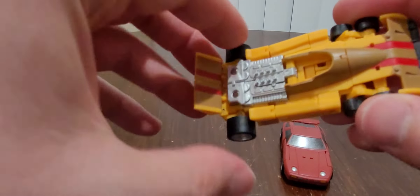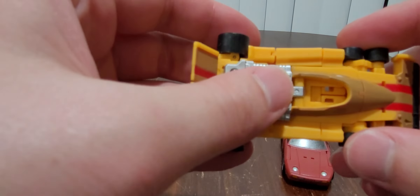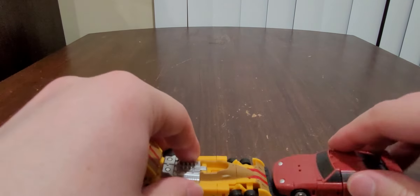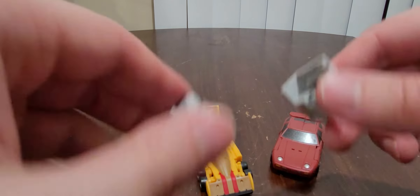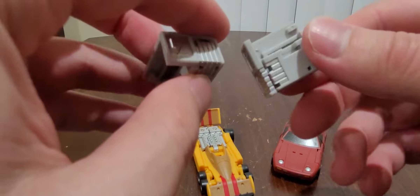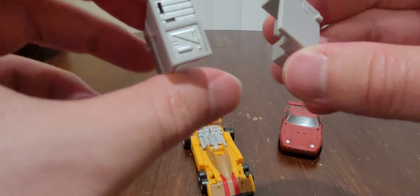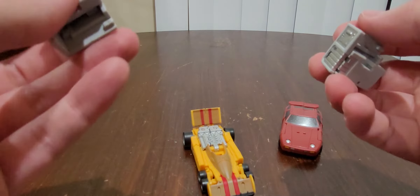He was not as bad, because I only had a bit of difficulty right here. But yeah, really nice, really nice looking vehicle modes, they did a really good job with them. And a minor update — I finally found out what these are. I watched Emgo's video on this guy right here, and turns out these are combiner pieces. I'm not sure how these will work, but hopefully once the other figures come out, we will find out.